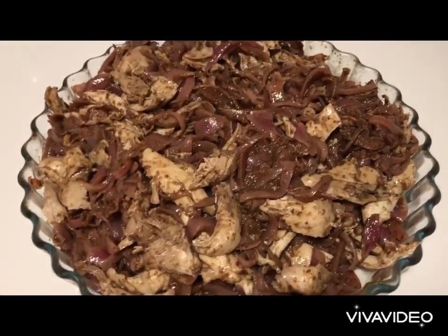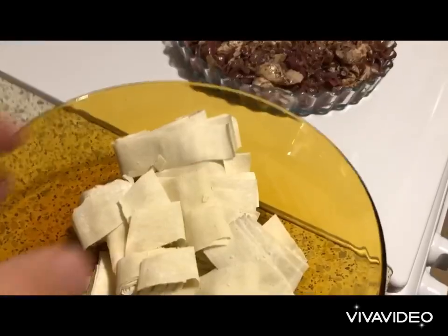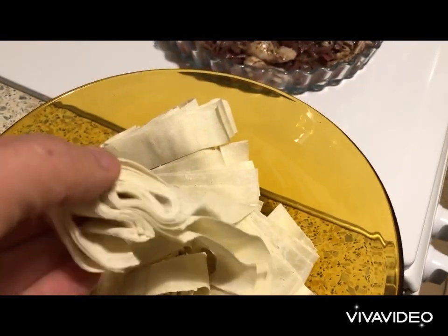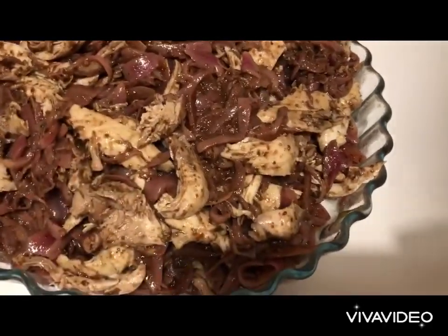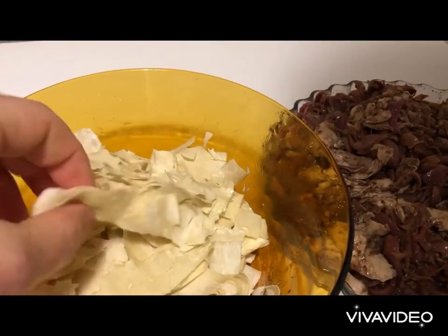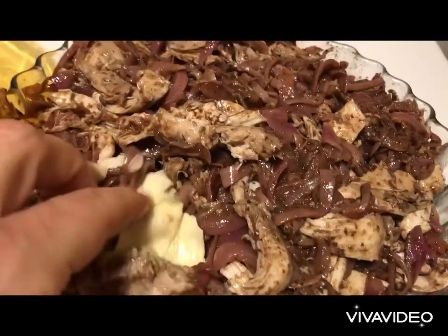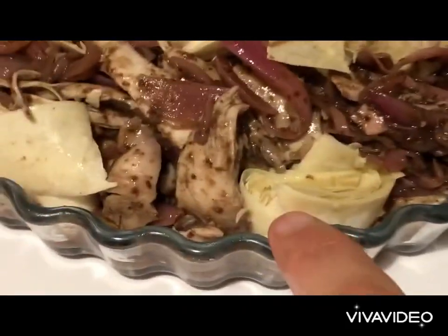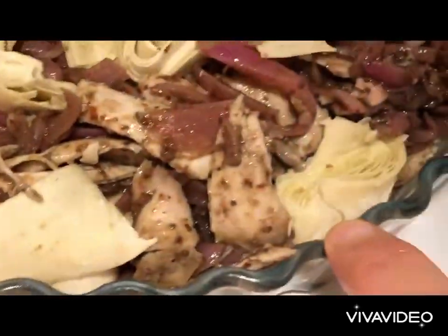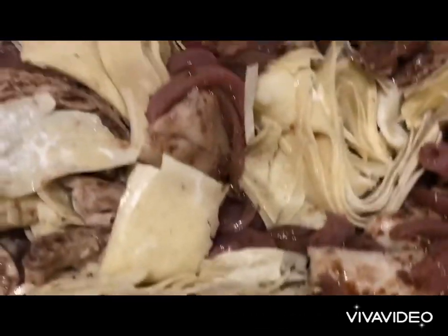Once they're well mixed, cut the phyllo dough with a sharp knife into about one and a half centimeter rings. Using only 250 grams of phyllo dough, oil it with Greek olive oil — about 30 to 40 ml — and mix it by hand very well. Then take bits of the phyllo and plant them within the chicken and onions using a fork to make space. The phyllo should be tucked within the mixture but not fully submerged — it needs to be exposed so it gets crunchy and not soggy.